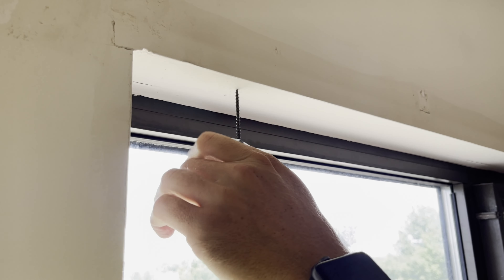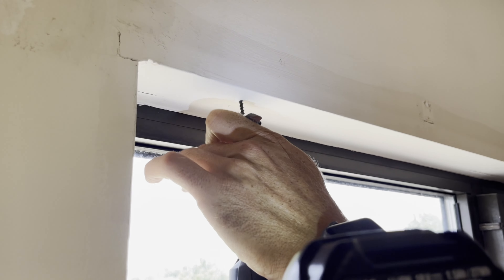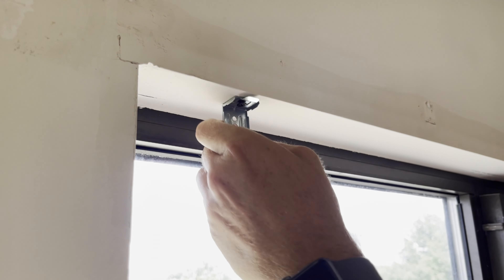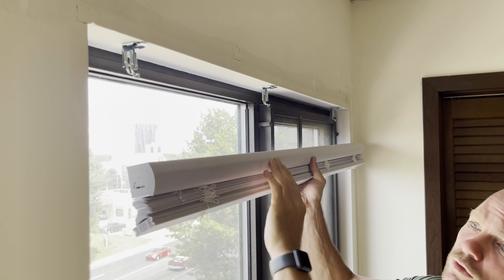Once you've marked all your holes, you're ready to attach your brackets. We have our three brackets up and we're ready to install the blind.